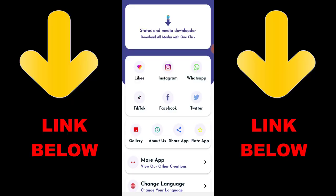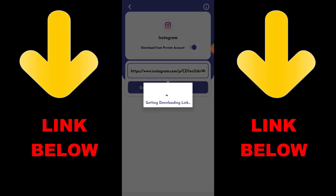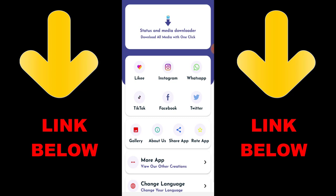Think about this app that is trending — it's called Status and Media Downloader. Download all media with one click! You can download any videos or pictures from social media like Instagram, WhatsApp, TikTok, Facebook, and Twitter all in one click. Just download the app and copy the link of whatever you want to download.